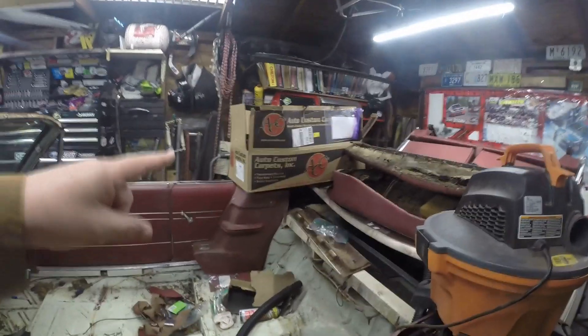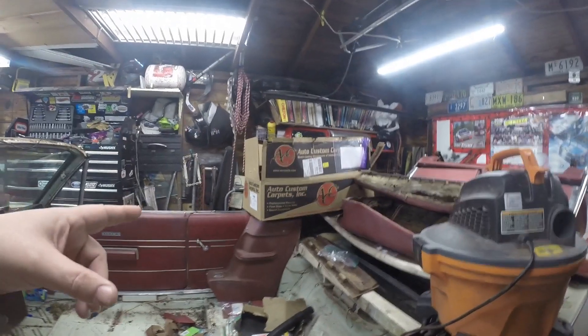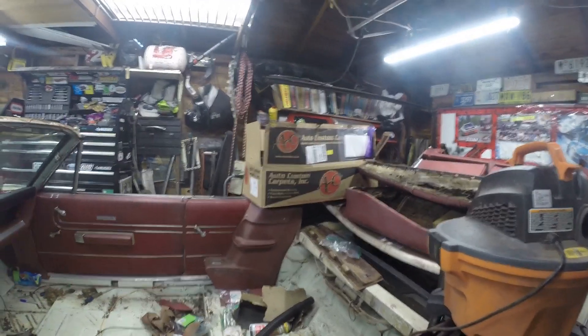I've got a bunch of little projects on the go. The carpet came in, so I'm ready to put that in - or I'm ready to put it in, but the car isn't ready yet. I'm going to clean all this up first. The carpet looks good - it's like factory original formed. It's red.